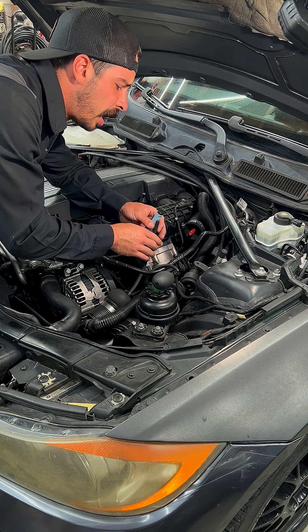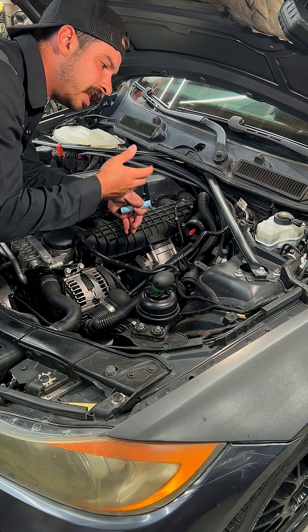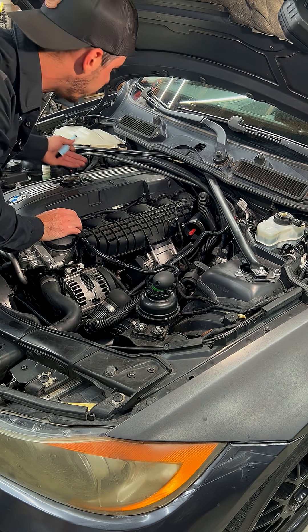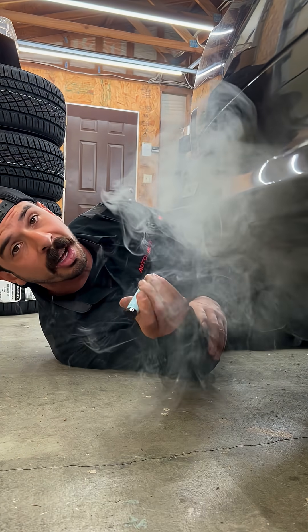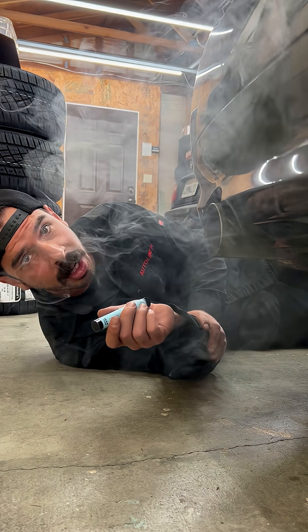Secondly, you have to apply enough vape smoke to fill the entire intake and valve cover, and at the same time keep that pressure applied so you can get down to the turbos on the side of the valve cover and inspect for leaks at the connections. You'll have the same problem with the evap system and the same problem with the exhaust. Good luck filling the entire exhaust with a little vape like this while you crawl underneath and check for leaks.